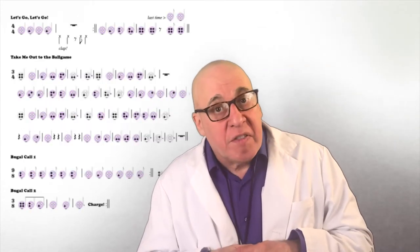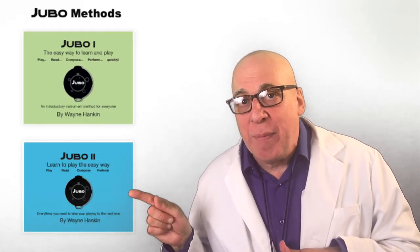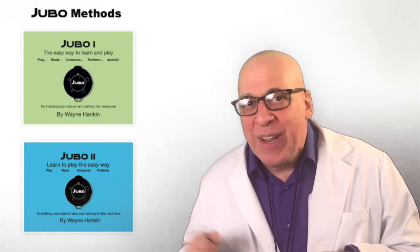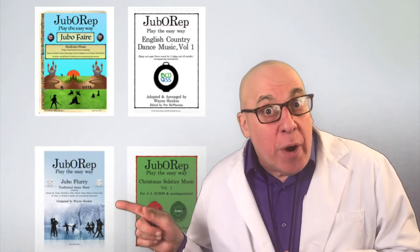Within weeks, you'll play lots of songs and melodies and compose your own music creations. Just use the tested Jubo methods and you'll have 25 pieces under your belt. With early success, you can go on to play other instruments or play more engaging music with Jubo Rep.